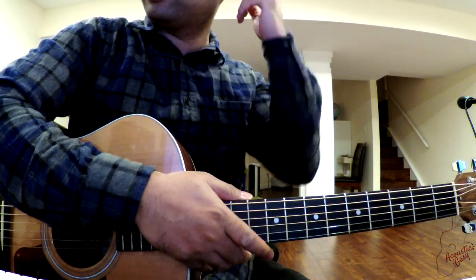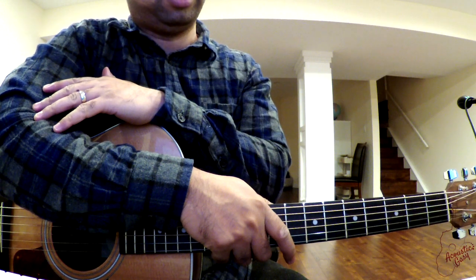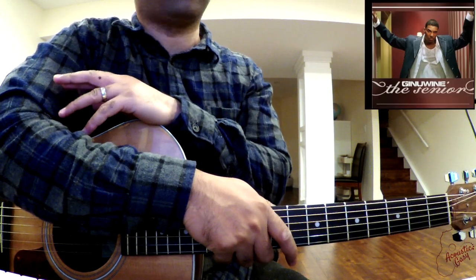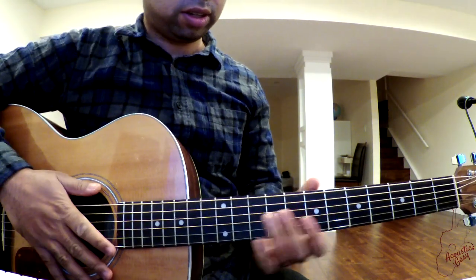The song we're going to learn now is a song by Genuine called 'In Those Genes.' It's from the album 'The Senior.' It was a great song back in the early 2000s. Let's get started.